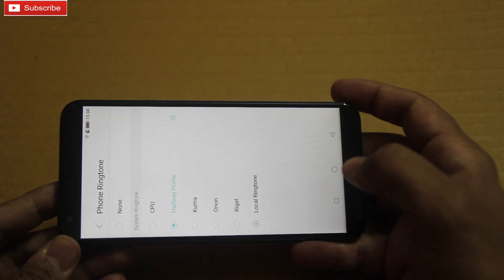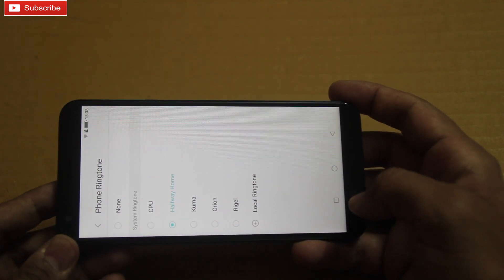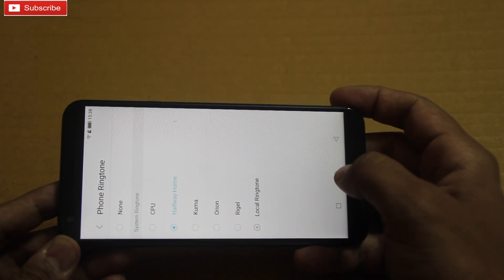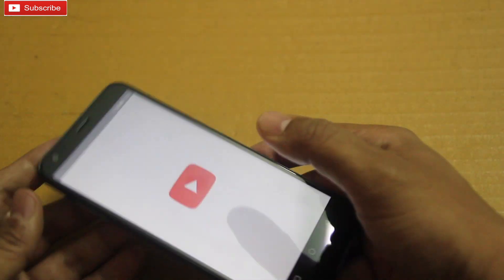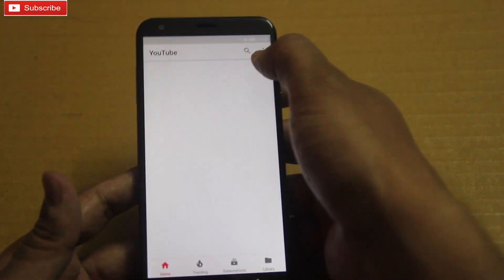So this looks like the loudest one. Guys, let me now play some videos on YouTube to see how the music volume sounds.